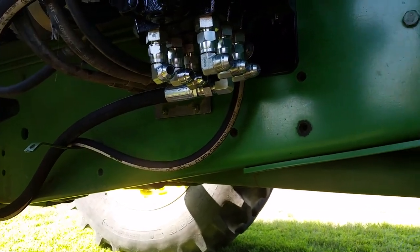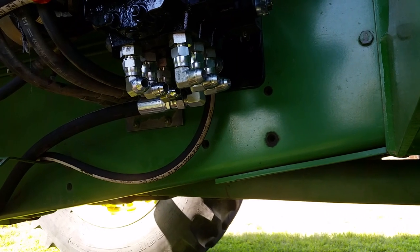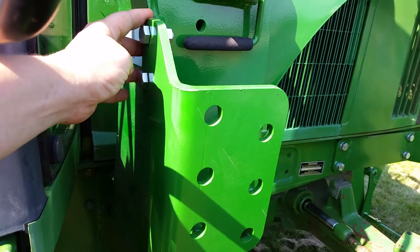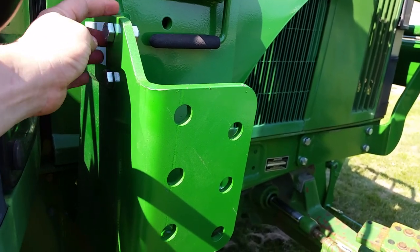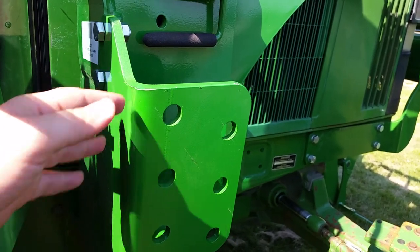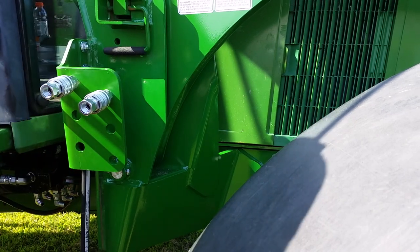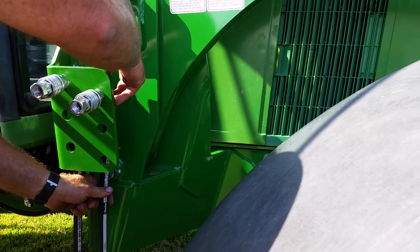Before attaching the hoses to these fittings, we're going to install the quick coupler plate and the quick couplers, and then attach the hoses that go between these fittings and the quick couplers. The quick coupler plate has six holes in it where the quick couplers will be installed. It's attached to a tab on the mounts — this is a Legend mount and 640 loader, so this tab was included with the John Deere mount. We're installing the quick couplers two at a time to the hoses that go down to the fittings on the valve, so things don't get too crowded.